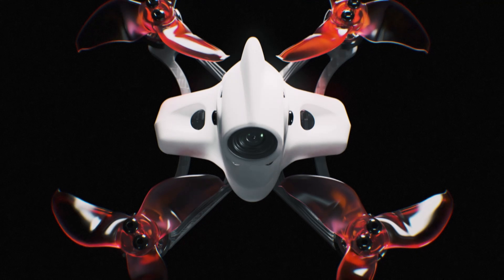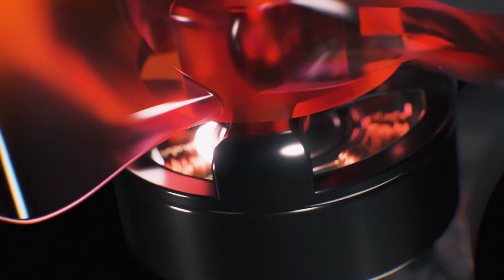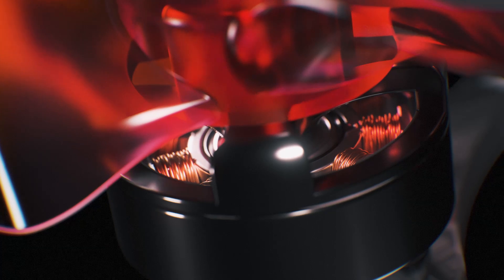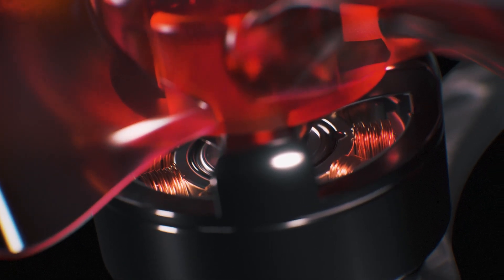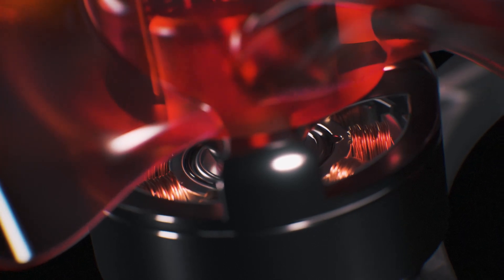Featuring a power system focused on speed and performance, the TinyHawk II Race utilizes 1103-7500 kV motors in order to achieve the higher RPM necessary to achieve its power-to-weight ratio.